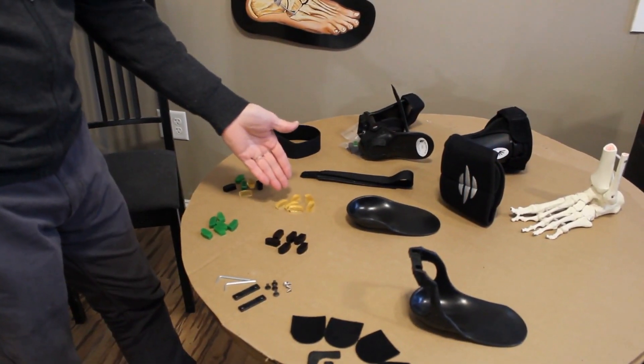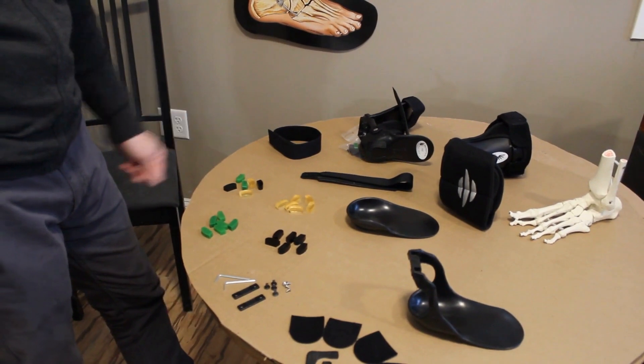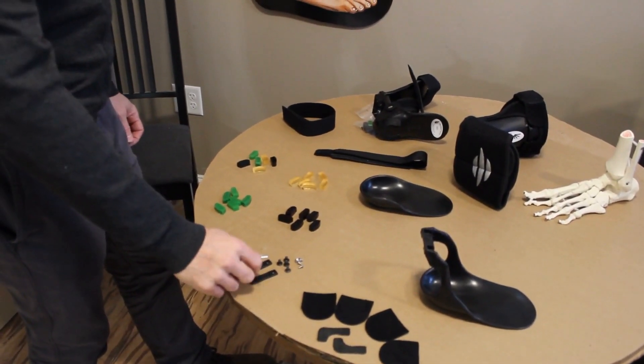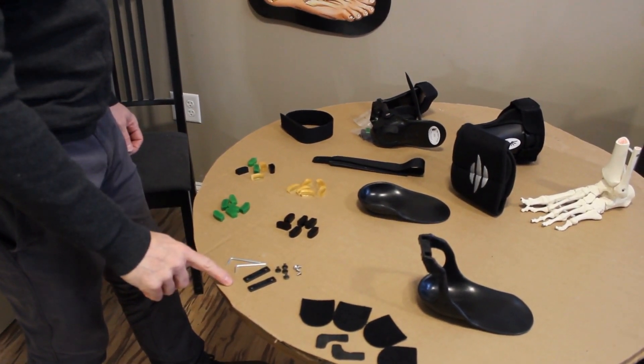You can order just amber, you can order black, you can order green, or you can order the variety kit. These are the tensors — they come with the two allen wrenches and the screws to replace the tensors.